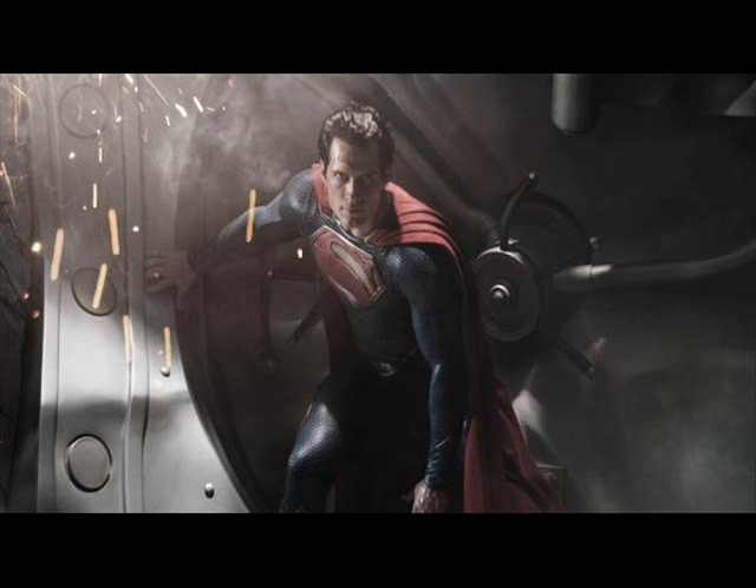Today the first image, the first look at what Henry Cavill is going to look like in the Zack Snyder film came out. I can't really see the texture of the suit too up close. People are saying it looks something like what we first saw with Spider-Man's new suit, but I'm not too sure about that. I'd probably have to look at it a little more.